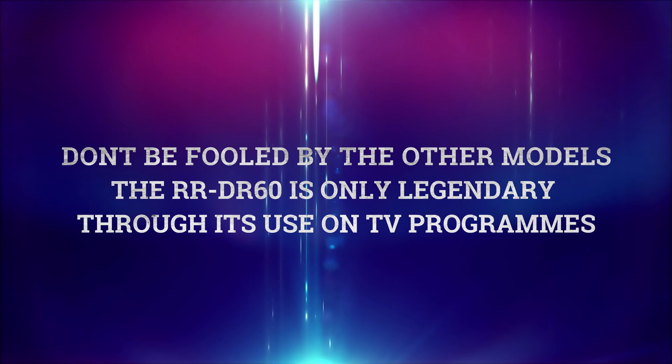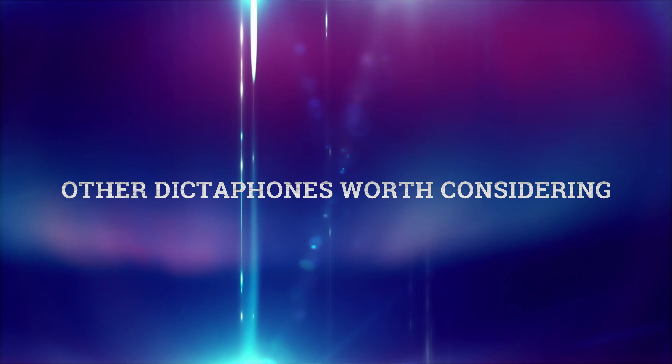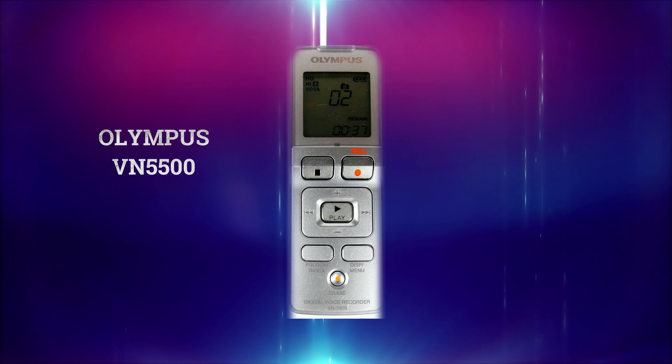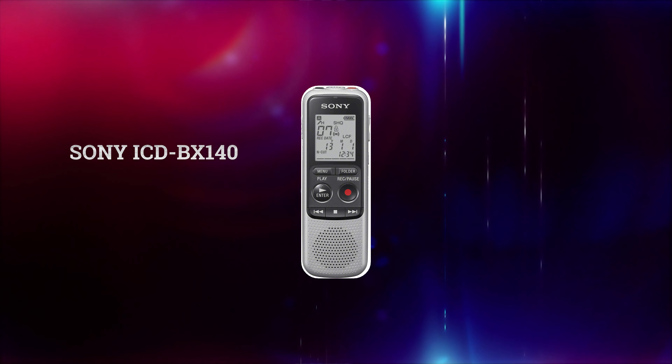They come in all manner of shapes and sizes. Here we have a QR80 and here we have a 150 — totally different shape, as you can see, but they are very popular in the paranormal field. Many other people use Olympus dictaphones, or even Sony do dictaphones as well, but personally it's your own choice and preference.